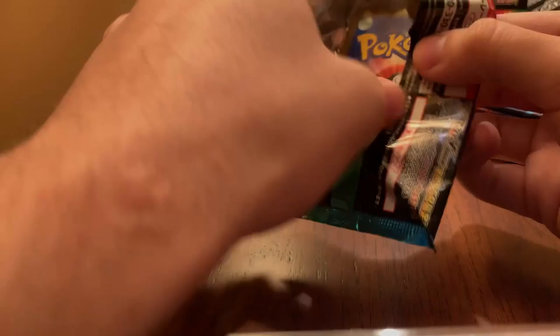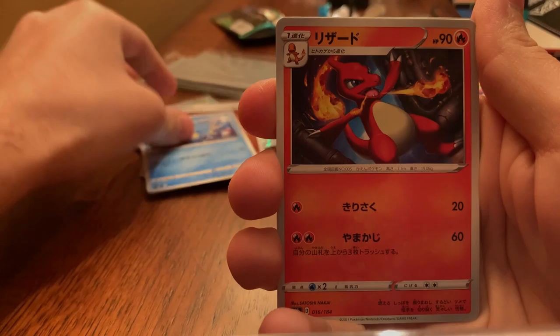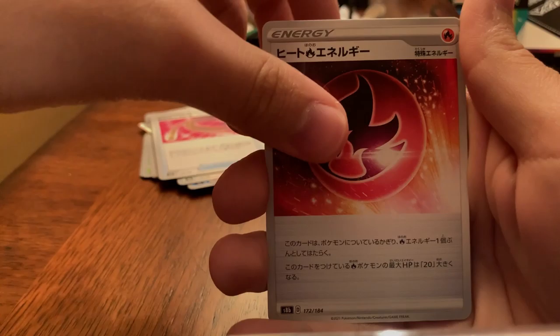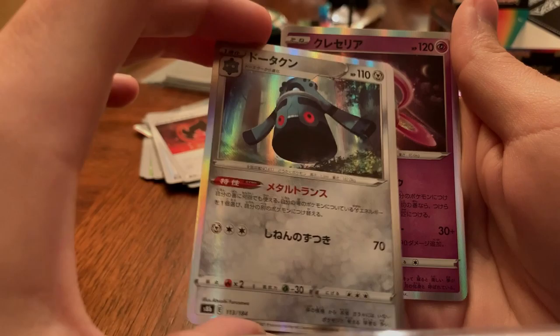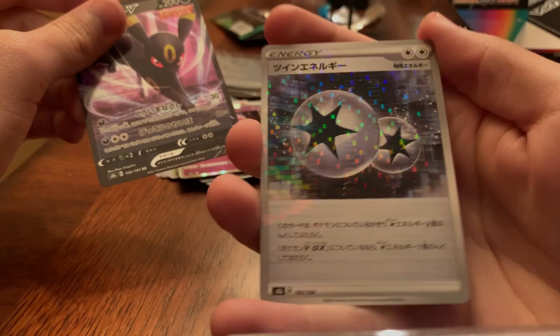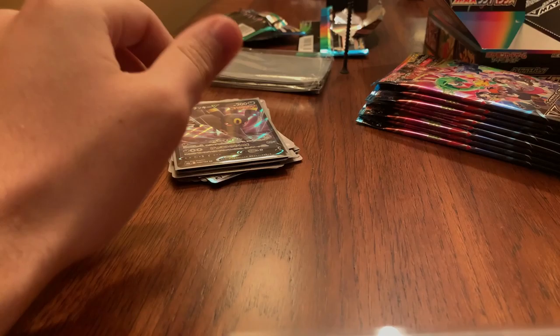The thing we're looking for is at the end of the pack, if you didn't know. So we got a Fighting Energy in this one, a Kadabra, Charmeleon — very cool artwork — and Eevee. Acerola, I want to say her name is, got a Escape Rope, Fire Energy, Bronzor. The Chrysalia is a holo, the Bronzor was also a holo — kind of hard to see in this light. And then we got an Umbreon V — very cool — and a DCE Double Colorless Energy in the disco pattern. I kind of wish they had these rarities in English.